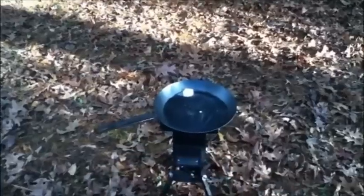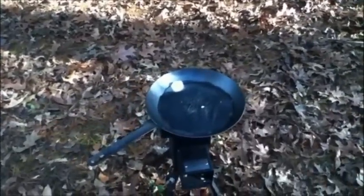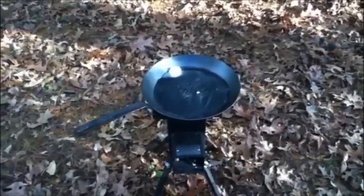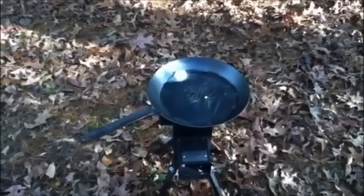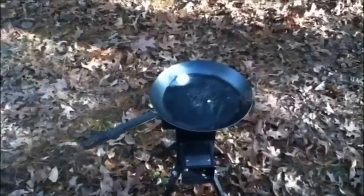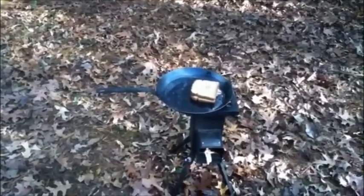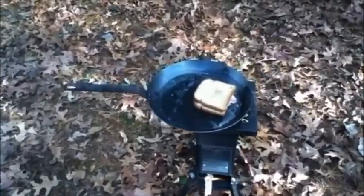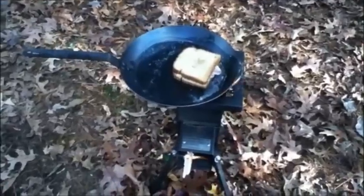You combine the large stainless steel skillet there with the Deadwood stove and you've got yourselves the beginning of the greatest grilled cheese sandwich you can imagine. You're seeing what I'm getting ready to eat — oh, is it going to be good on that Deadwood stove with that large stainless steel skillet. By the way, Lodge now pre-seasons those skillets. See that fire coming down through there.